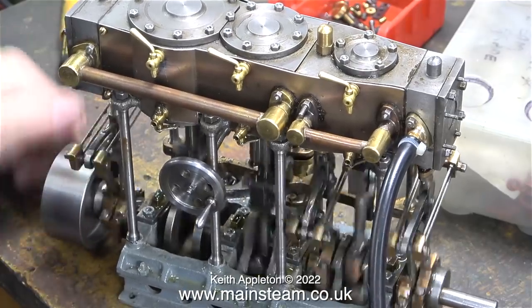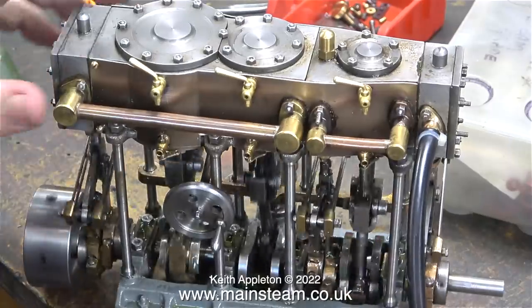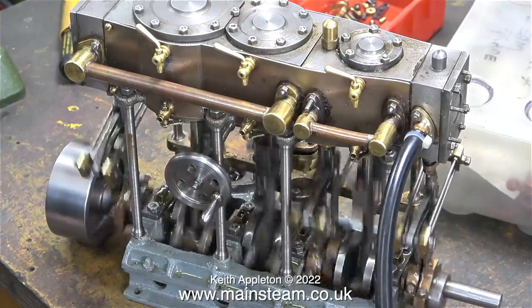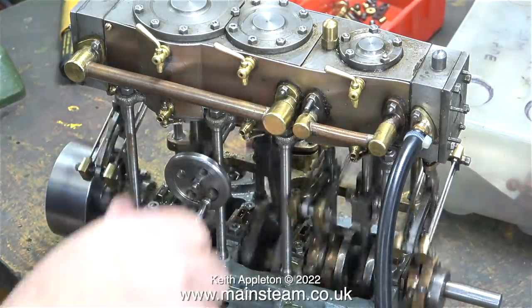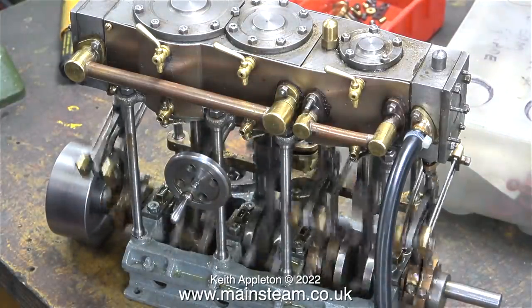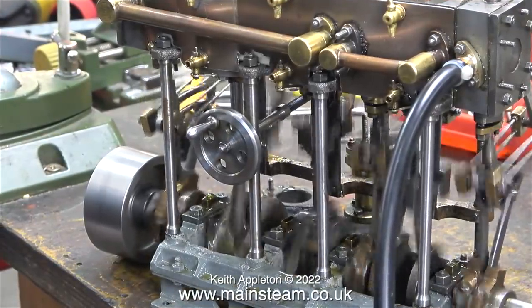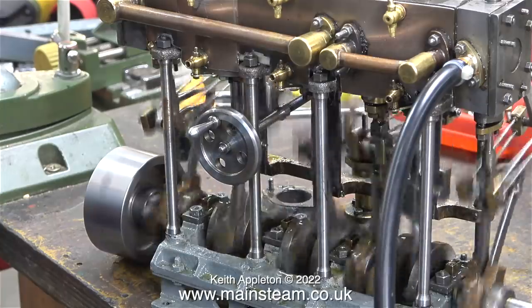With about 50 pounds per square inch connected to the engine, it's quite difficult to turn over. But suddenly, without warning, it started to run. Obviously, the timing at this stage is not right. I set the timing for the high-pressure cylinder, but this is a triple expansion engine and there are two other cylinders' timing to take into consideration. I turned the reversing handle to make the engine run in reverse, and you may notice that it's running a lot better in the other direction, so there's definitely something wrong with the valve timing.